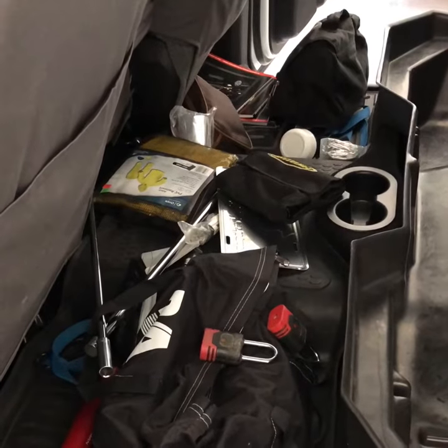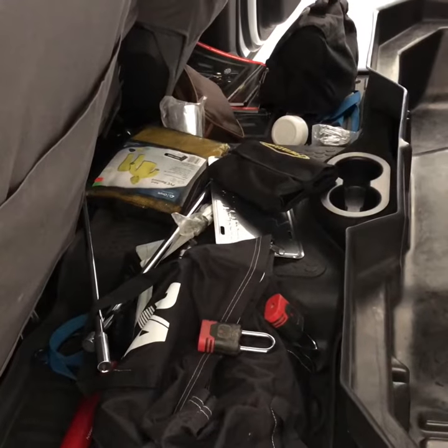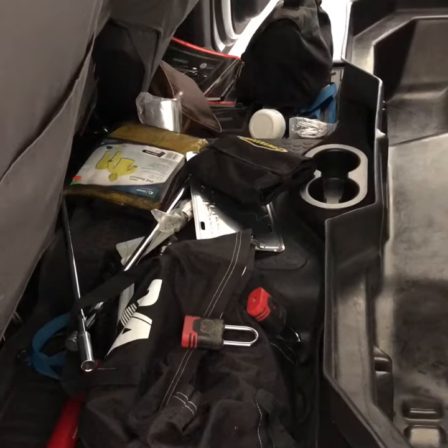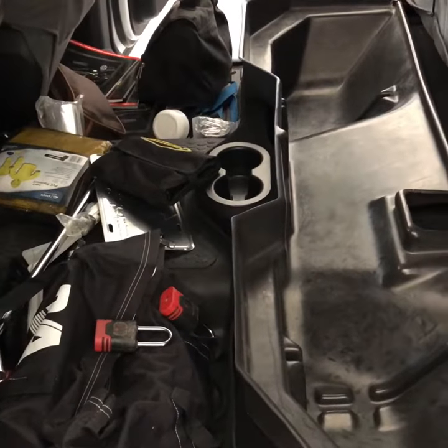The 2014 Ram Cummins Crew Cab project was robbed of most of its tools and recovery gear to help outfit the 2017 Regular Cab Camper project, but it is time to start resupplying the Crew Cab.